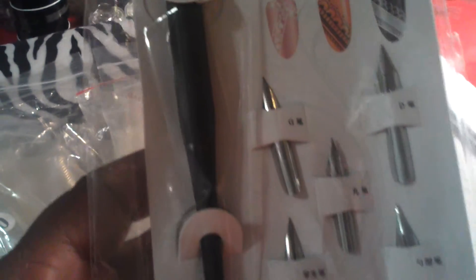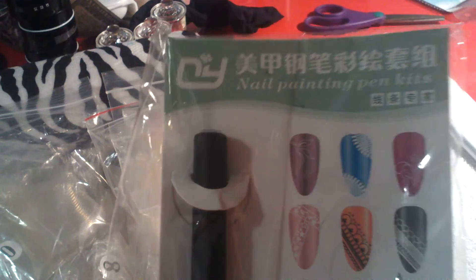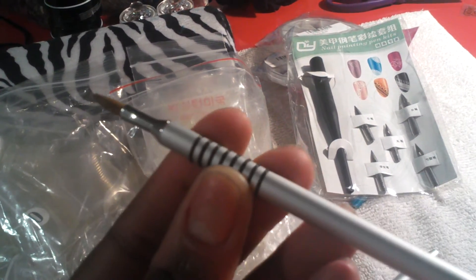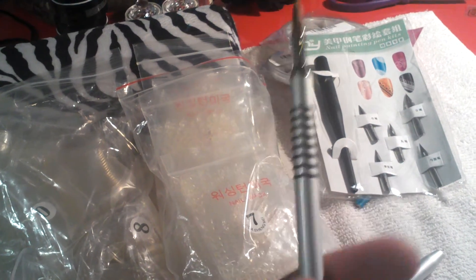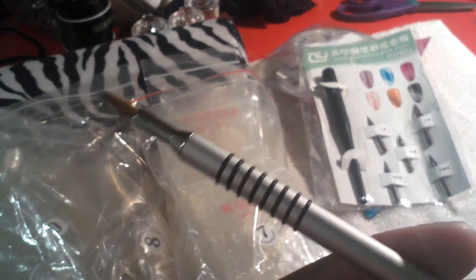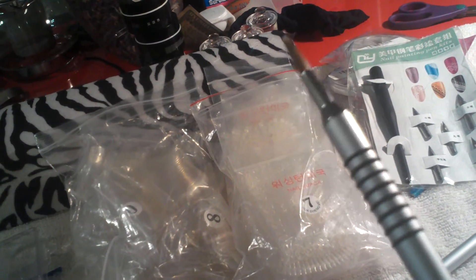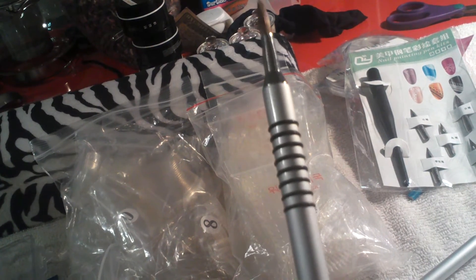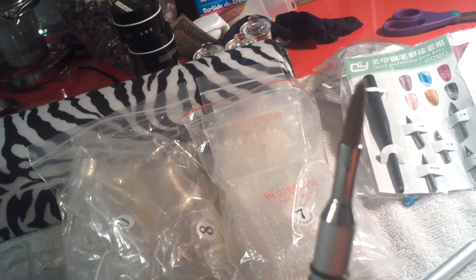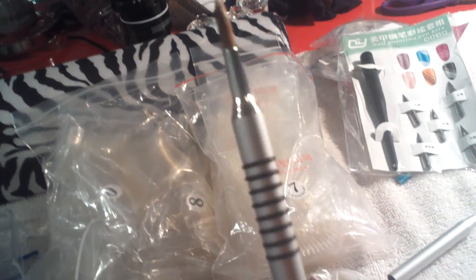I also bought this nail painting pen kit — I just received it and haven't opened it yet. I also bought this 3D sculpting brush off Amazon. With shipping and taxes, I paid a little over $10. I'd been seeing it on some girls' store envy sites for $13, $15, or $17, so I checked around and bought it on Amazon to get more for my money.